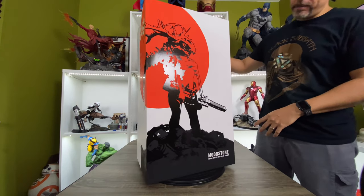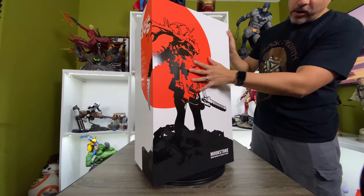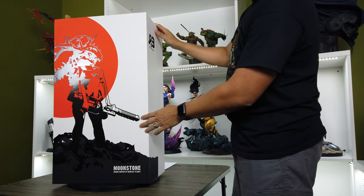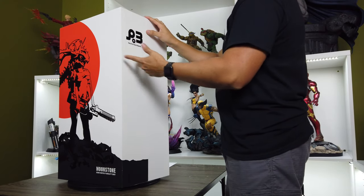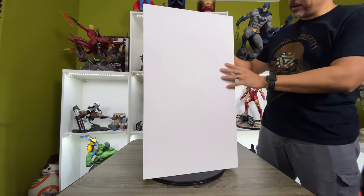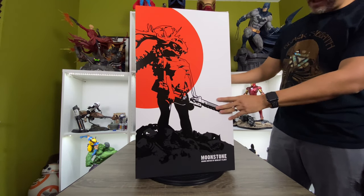All right, so first up, let's take a look at the art box. As you can see, it's very nice and clean. I really like the way the art looks right here on the front. This is a sketch work of what you're going to expect in the statue. It's Moonstone — not the color of Moonstone, that's not the statue itself. It's a very nice clean box. The white looks really nice. You did a really good job with that.